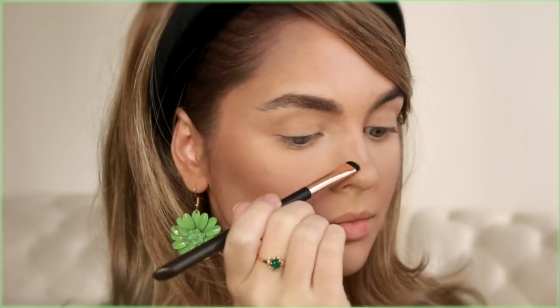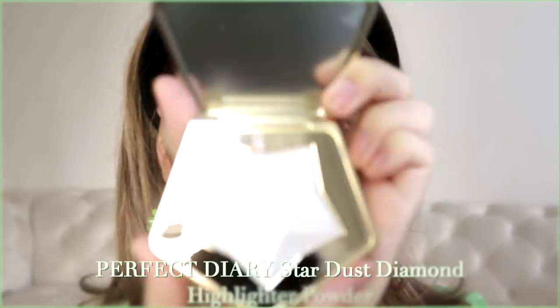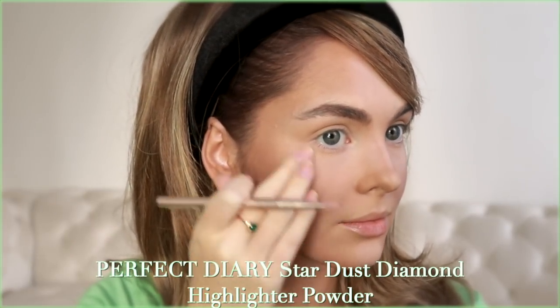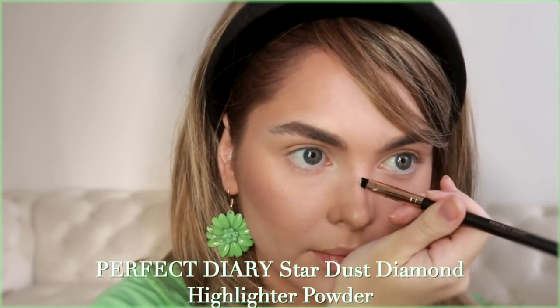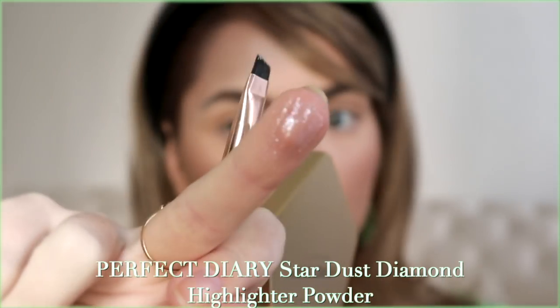Time for the nose contour — I'm fading from between my brows to my nose bridge, cheating it a little bit slimmer than it actually is. This is the stardust diamond highlight powder in silvery white — it's a sparkle highlighter, so instead of a cream for a dewy look, this gives more of a sparkle. I added just a tiny bit to the nose tip and cheekbone. It's also great for shimmery or holographic eyeshadow looks, but I'm keeping it subtle to match the 60s vibe.